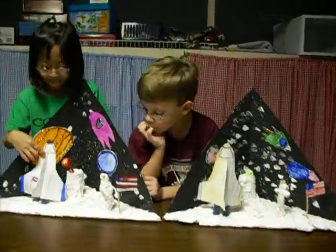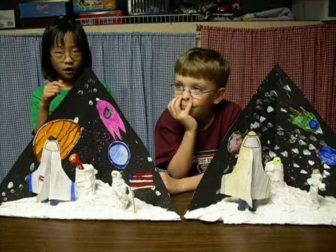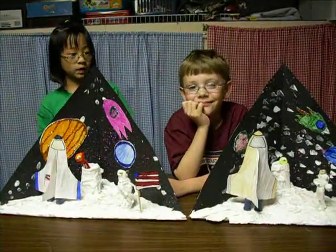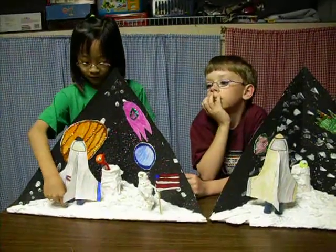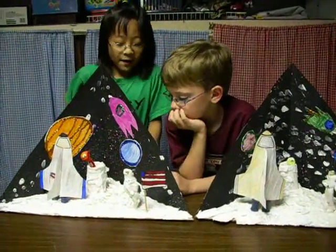We made these rockets. So we had to cut — first they were colored, and then we cut, and then Mrs. Starbuck helped us put it together. And these little spool things make it look like it's sitting up, right?